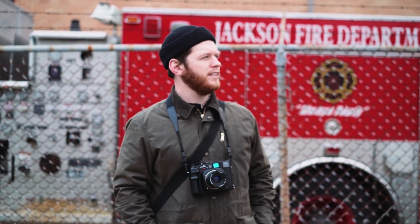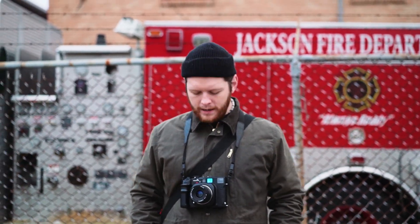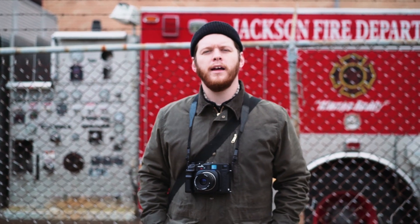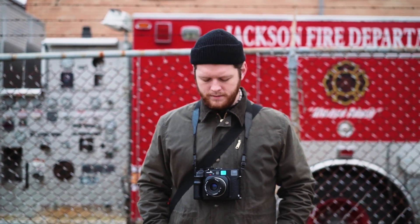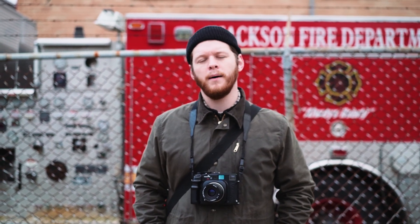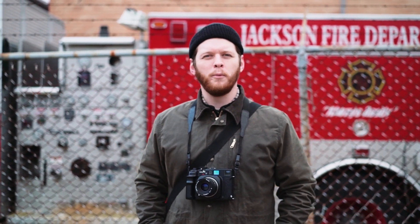Good morning and welcome to another episode of Local Analog. Today we are in downtown Jackson on Gallatin Street, and we're shooting the Mamiya 7II. I recently acquired this camera — actually a friend just let me borrow it — and I'm considering buying it. I want to take some pictures with it today to see what all the hype's about and to see if it's really for me.